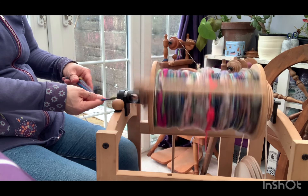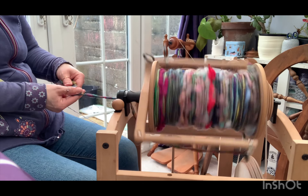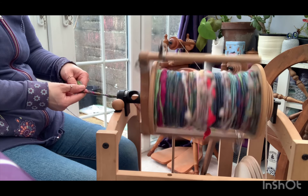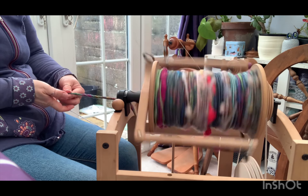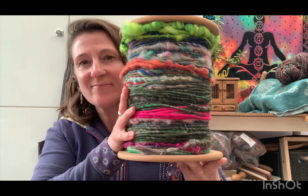Nearly done with this piece as well. There we go — and that is what it looks like. As you can see, it is full of beautiful colour and it is really silky smooth and soft.